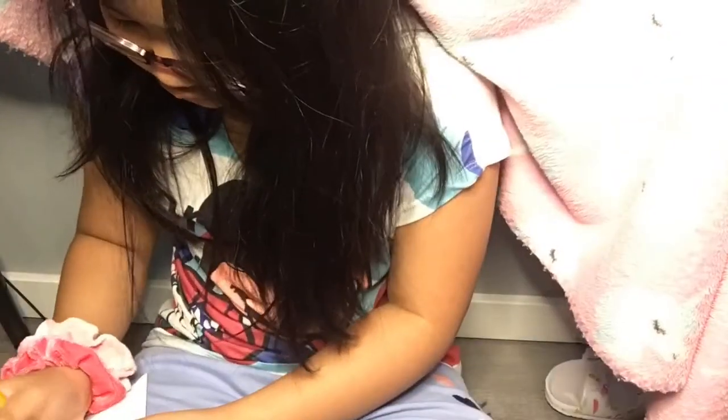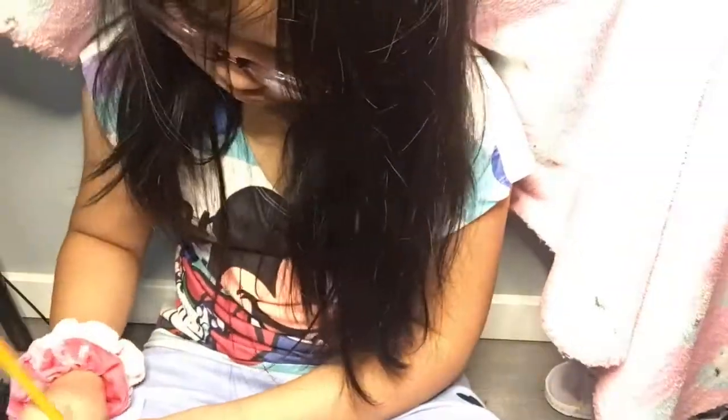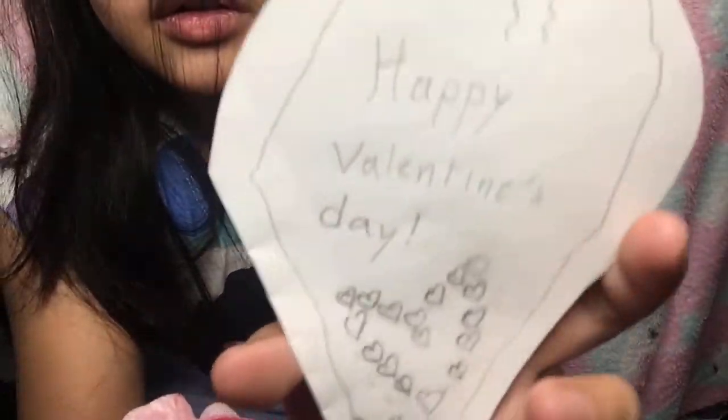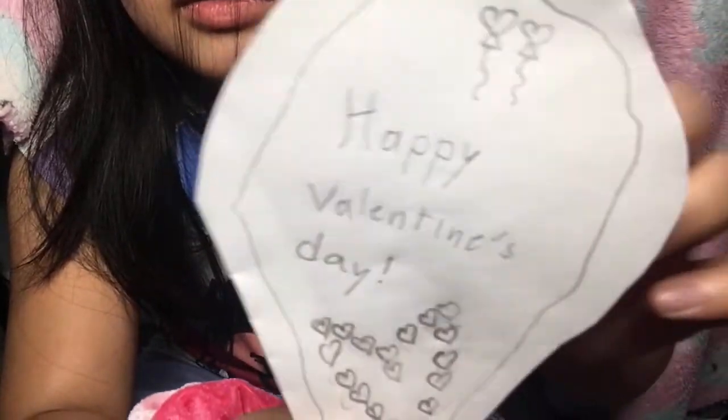Now what you have to do is design your front. I have my card - it says Happy Valentine's Day, and then there's hearts shaped as a heart, and then some heart balloons up there. And I put the 'to' and 'from'. We'll do coloring later.